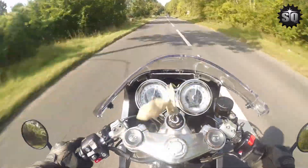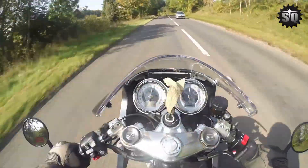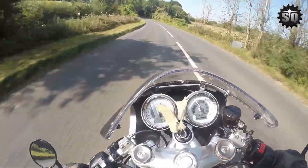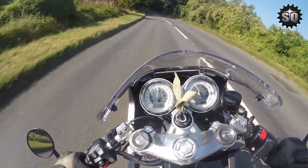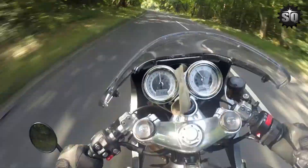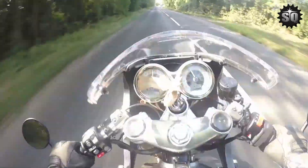Sixth gear at 70 miles an hour is now about 3,000 rpm instead of 3,700 where it used to be, and on the track at about 100 miles an hour sixth gear has gone from 5,300 rpm down to 4,300, so it's made it a whole lot nicer.